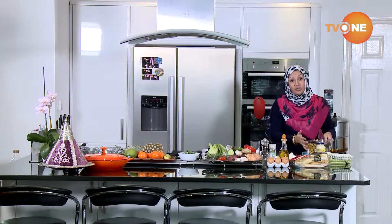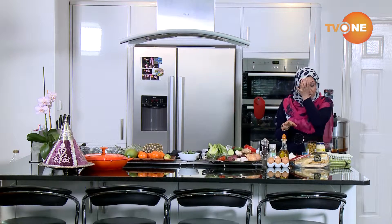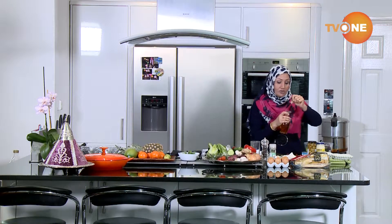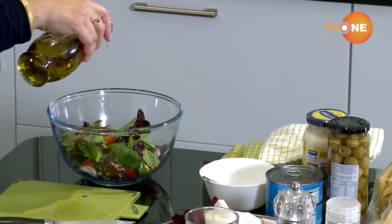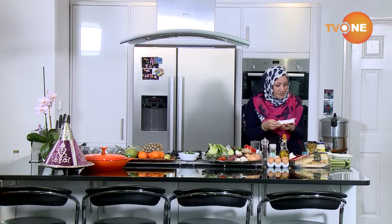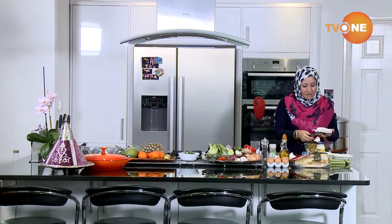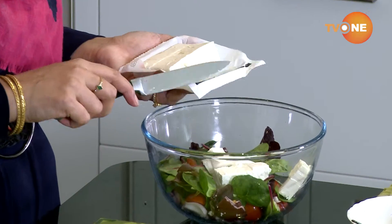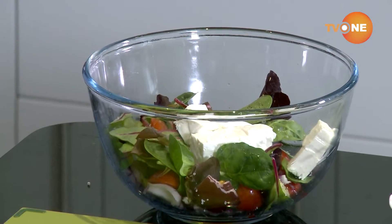I don't know if you want to add olive oil or not — it's entirely up to you. If you want to add olive oil, I use extra virgin. You just sprinkle a little bit, not too much, just a few drops. And now what I will do is just add a little bit of my feta cheese in there. I've taken a whole pack of feta cheese but I'm using half because you don't need to use it all.